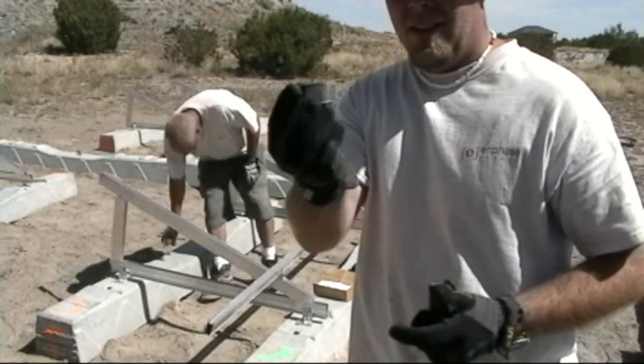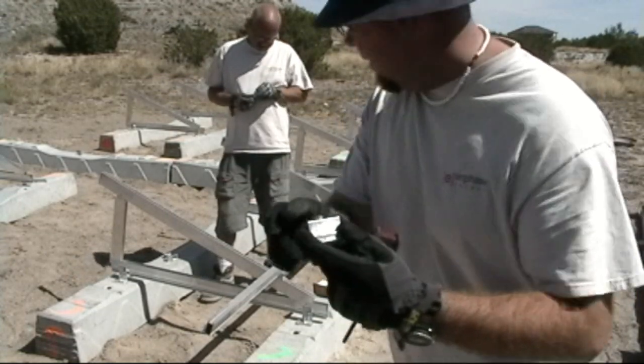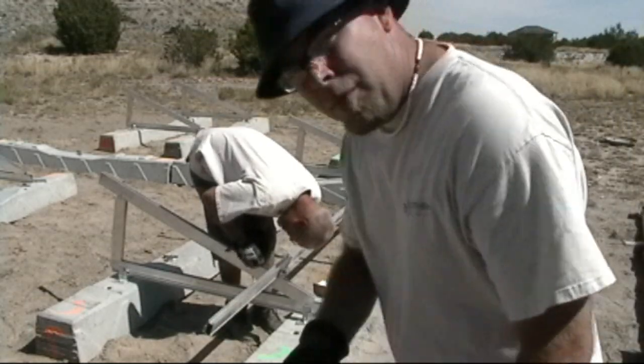The clamps slide onto the rail, then go underneath the main rail and tighten down to hold the rail in place. Pretty nifty.